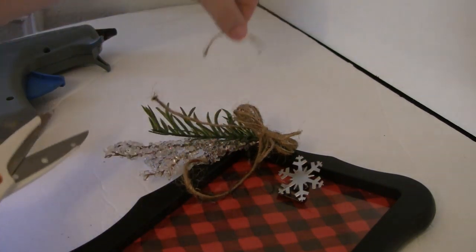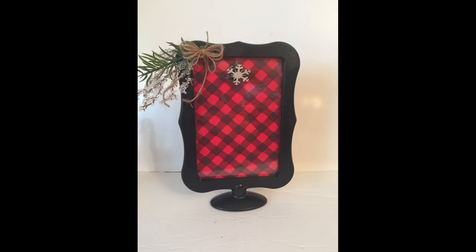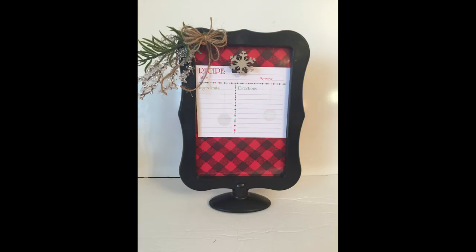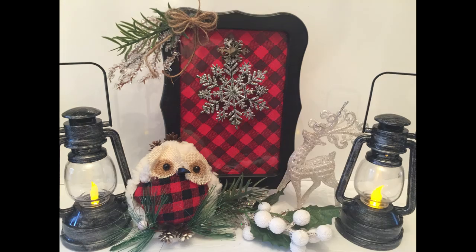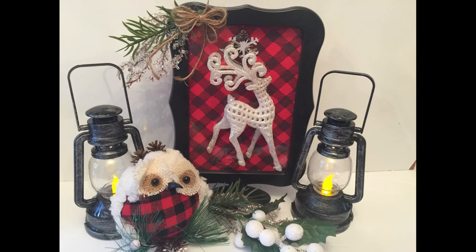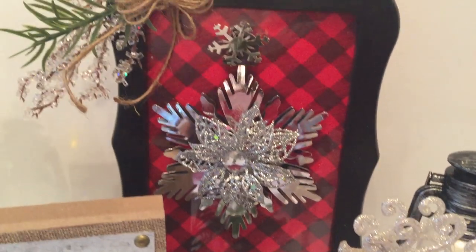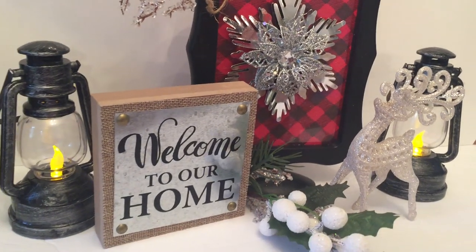All I'm going to do is trim up the ribbons at the bottom and it is finished. There are a bunch of different ways you can decorate it — you can put some photos on it, use it for recipes when you're cooking in the kitchen. I also decorated it with some different ornaments from Dollar Tree just to show the versatility of this craft. It's really easy to make and you can pretty much use it anywhere in your holiday decor, which is what makes it so much fun.